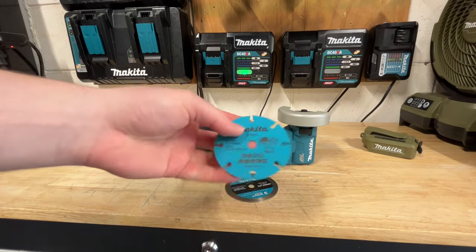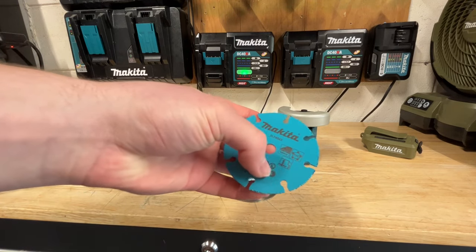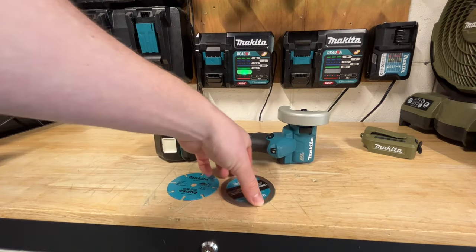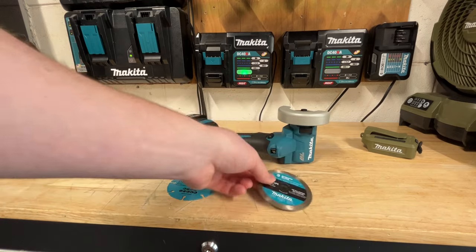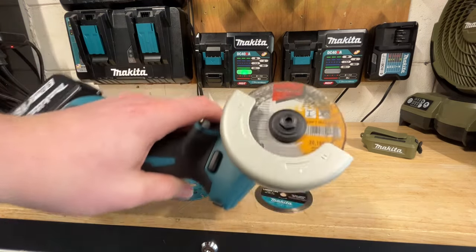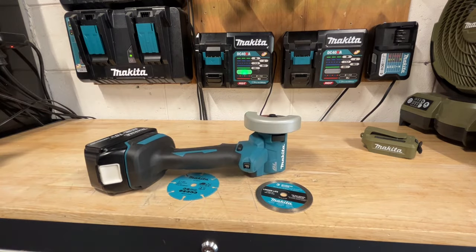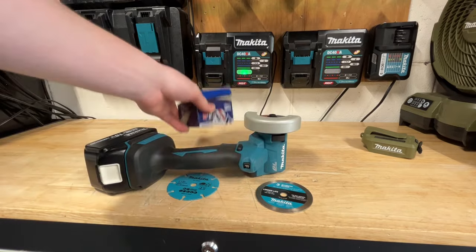In the box they give you three blades. They've got a multi-material blade for things like epoxy, PVC, and other rough cut materials. There's also a diamond blade for cutting things like tile, ceramic, and porcelain. And then a metal cutoff wheel, which is what the majority of people are going to be using. I actually ended up buying a couple extra on Amazon — they're relatively cheap. Just got this nicely reviewed brand, so that's what we're going to be using today.